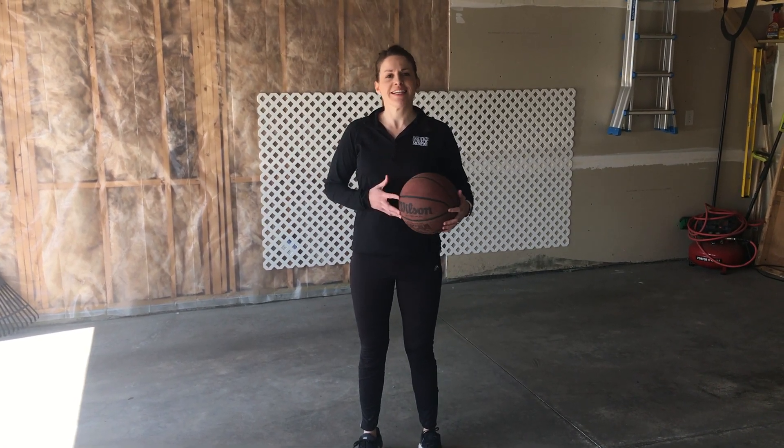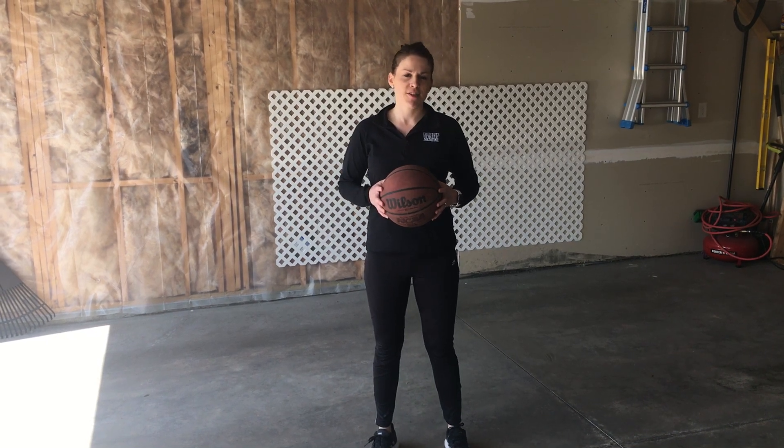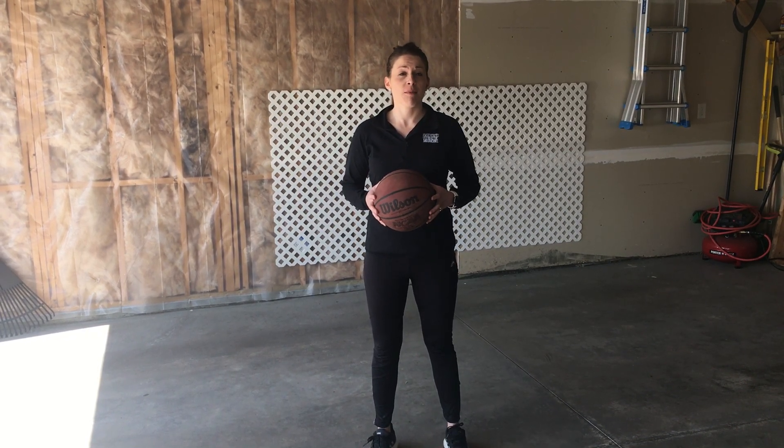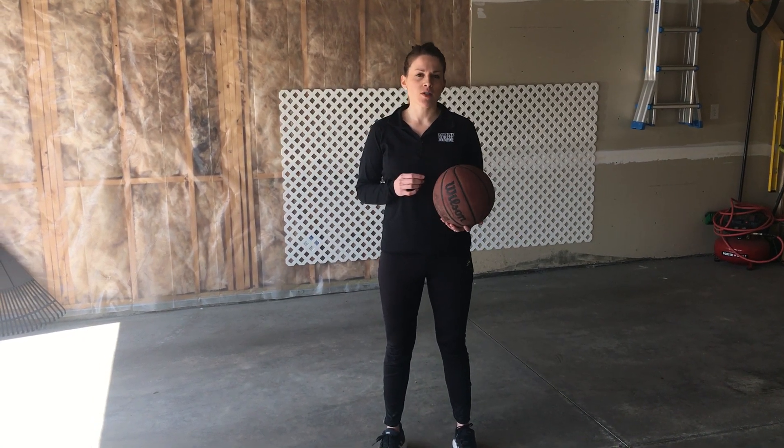The Institute for Athletic Medicine is here for you in these challenging times. My name is Bree Bren. I'm a physical therapist from the Institute for Athletic Medicine in Savage, Minnesota. And today I want to go over a couple of basketball specific ball handling drills that you can do during these down times.